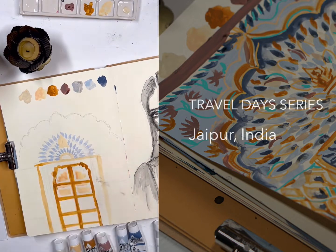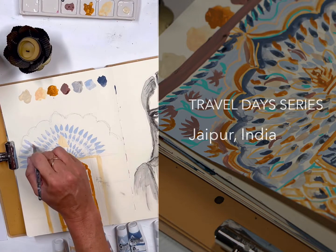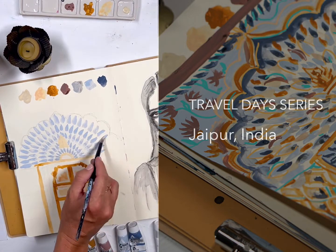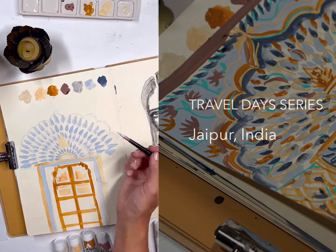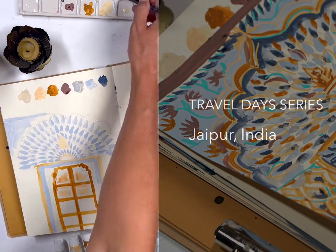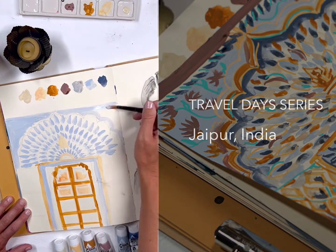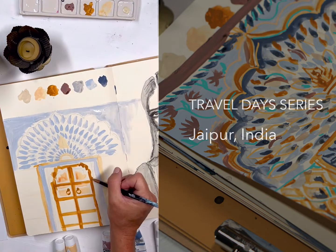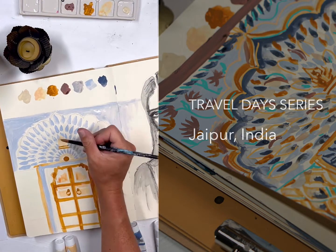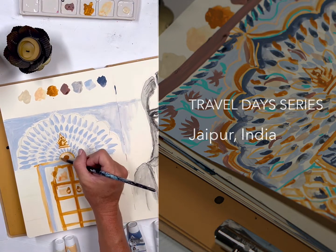So I want to jump right in with my painting, with my gouache. I love the gouache because it dries quickly and you can build layers. I'm using a round brush to kind of mimic the design of these doorways. Instead of having to do all the fine details on this piece, it's allowing me to kind of mimic the design without spending hours and hours recreating the painting here.